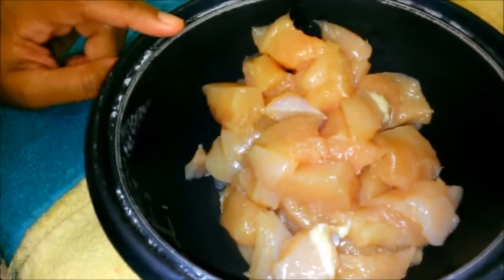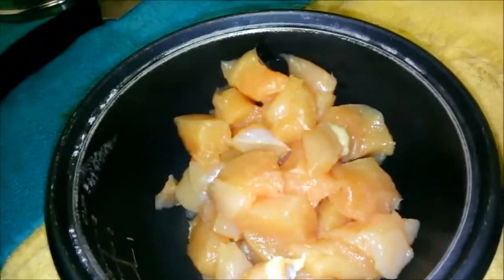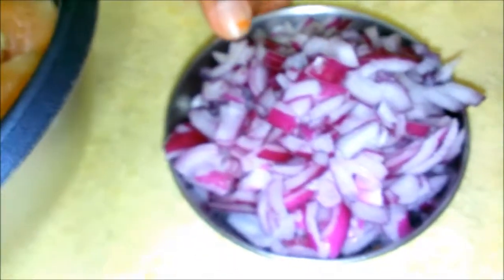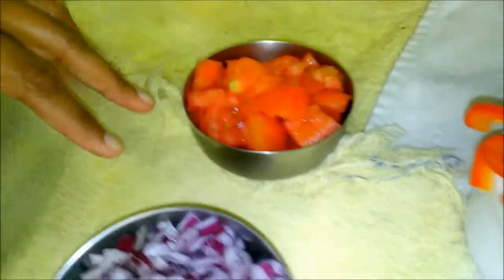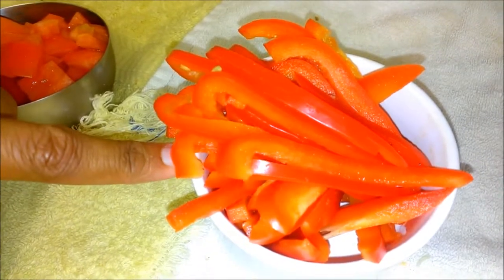Let's look at the ingredients. Here I have two chicken breasts, cut into small pieces. One medium size onion, two medium size tomatoes both finely chopped, and juliennes of one bell pepper.